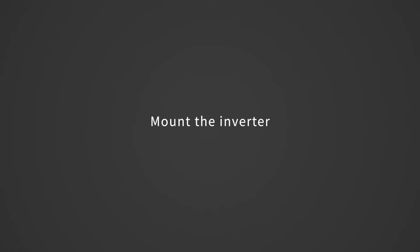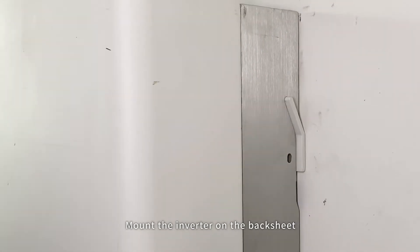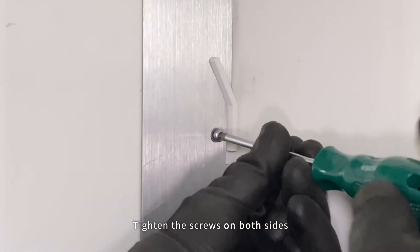Mount the inverter on the backsheet, then tighten the screws on both sides.